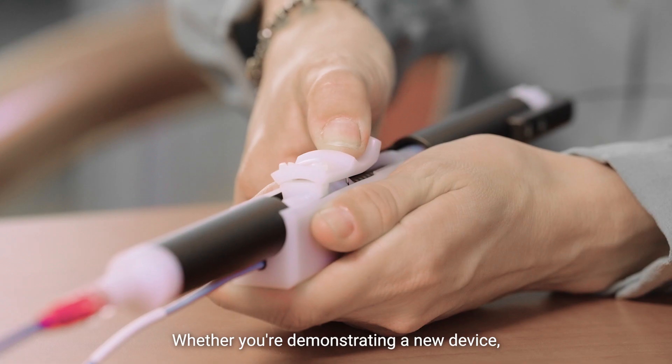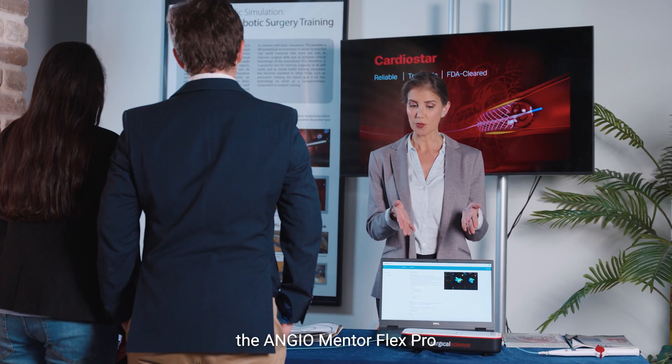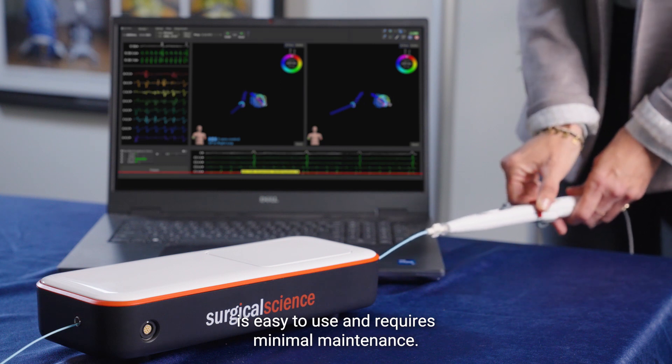Whether you're demonstrating a new device, training physicians, or launching your product in an event, the ANGEO Mentor Flex Pro is easy to use and requires minimal maintenance.